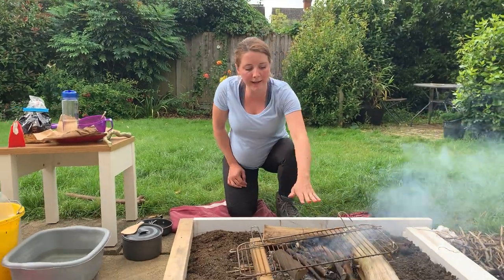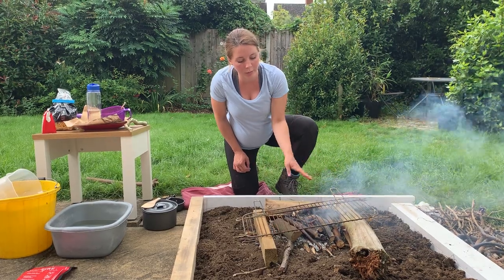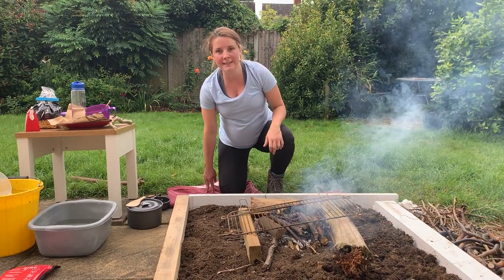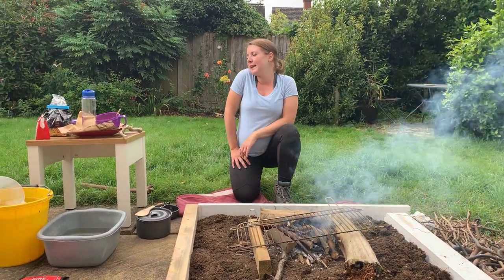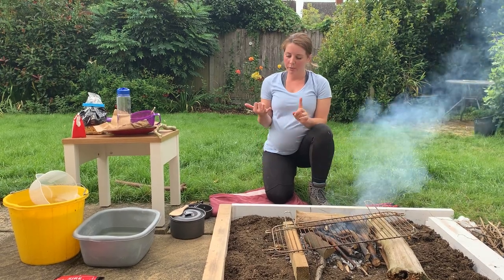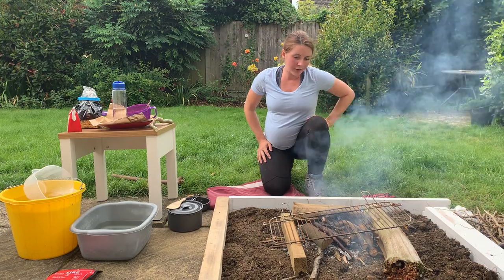So I've got my fire here. It is putting out quite a lot of heat, so I've put the grill over the top. The embers have burnt through and now the wood on top will start to catch alight. So today I'm going to be making a tomato and onion pasta with some garlic bread. We'll be using boiling, frying and baking for this method of cooking.